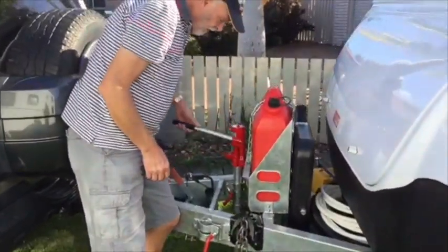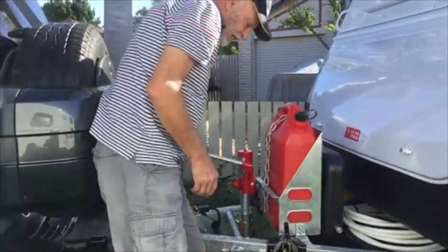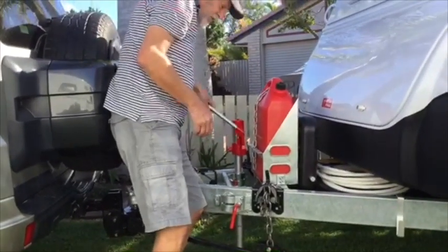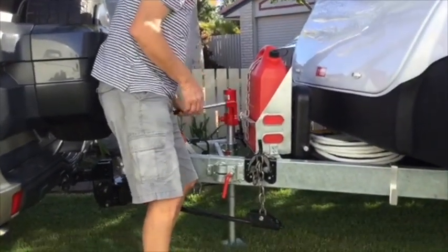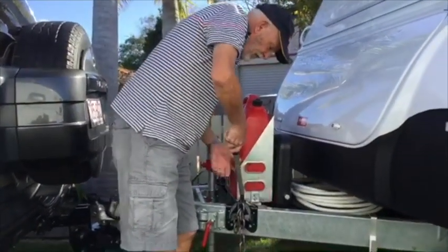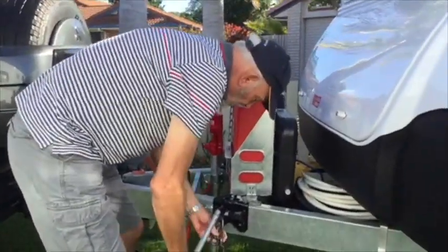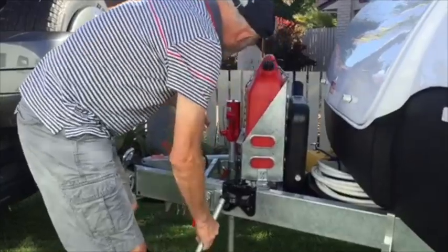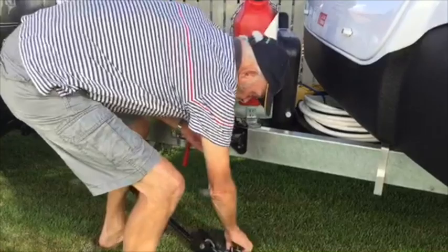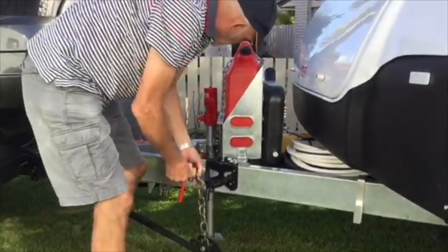With both bars fitted I can take the weight off — see the vehicle coming up — I can take the weight off the bars in such a way that when I want to disconnect and take this off, it's quite easy. Whereas without it, if I let this down, see how far it comes down and the tension on it is massive, so it makes quite a big difference.